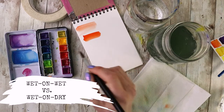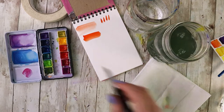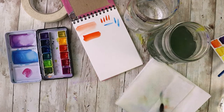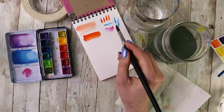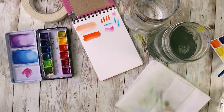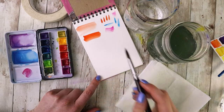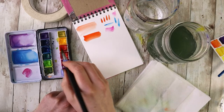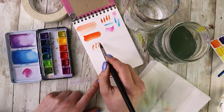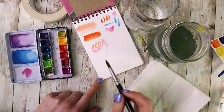Next up, let's talk wet-on-wet versus wet-on-dry. Wet-on-wet would be wet paint on wet paper, and wet-on-dry is wet paint on dry paper. In this first example you can see I am placing wet paint onto dry paper and it stays exactly where you put it. But if I were to wet the paper, let it soak in for a second, and then place some pigment on top, it's going to kind of move and spread and soften the edges.